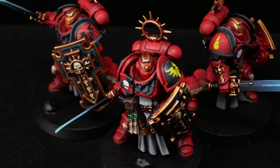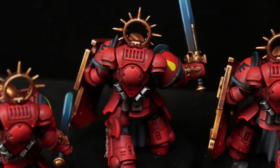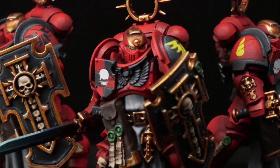Today we'll be painting some Blood Angels and I'm going to show you how to achieve this fantastic red armor. When you've got a chapter that's this iconic, this noticeable, and frankly this powerful, you're going to see it a lot on the tournament tables. So let's find a way to make yours stand out from everybody else's with this beautiful, bright, vivid, and powerful red.